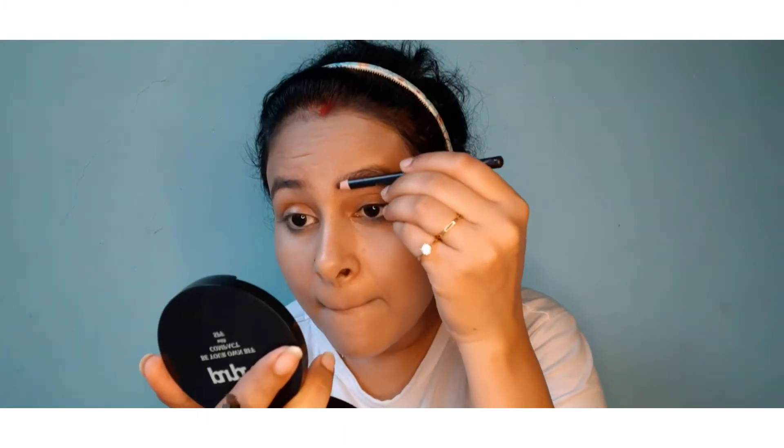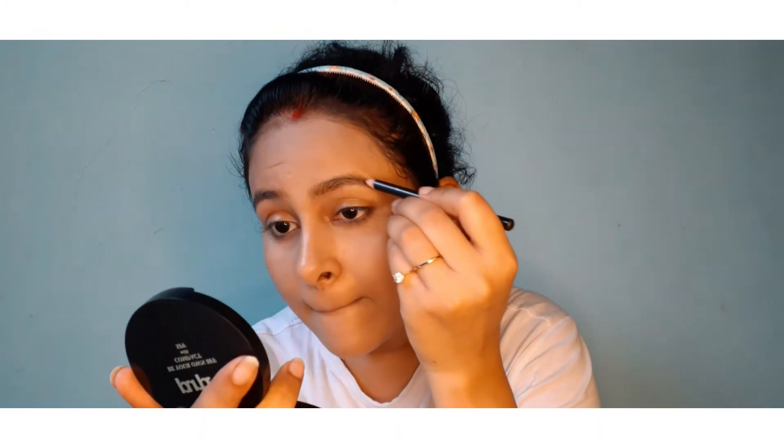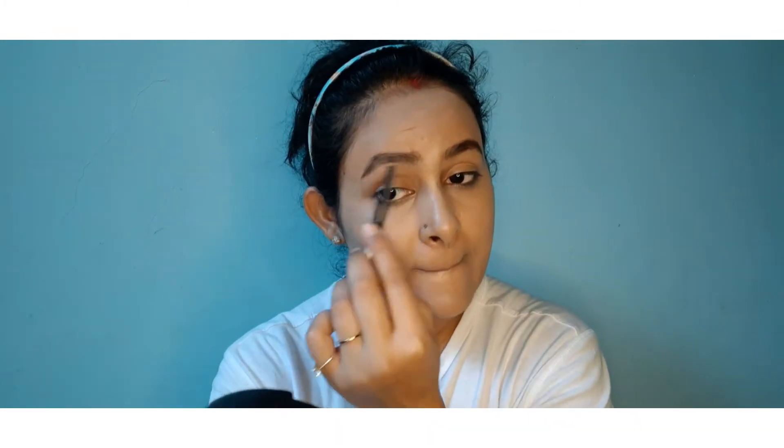I have blended it out. After setting the base, I am filling in my eyebrows using an NYB eyebrow pencil in the shade Brown. I am using little strokes to fill the gaps in my brows. Then I am using a spoolie to distribute all the product evenly through my eyebrows so that you don't see any harsh lines.